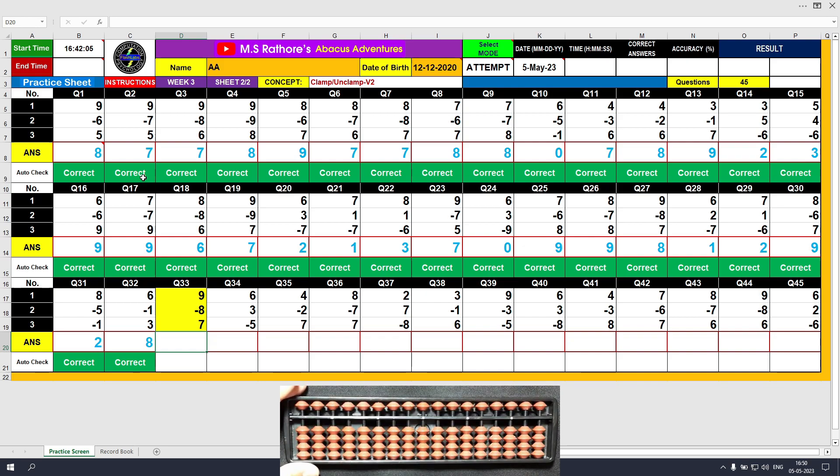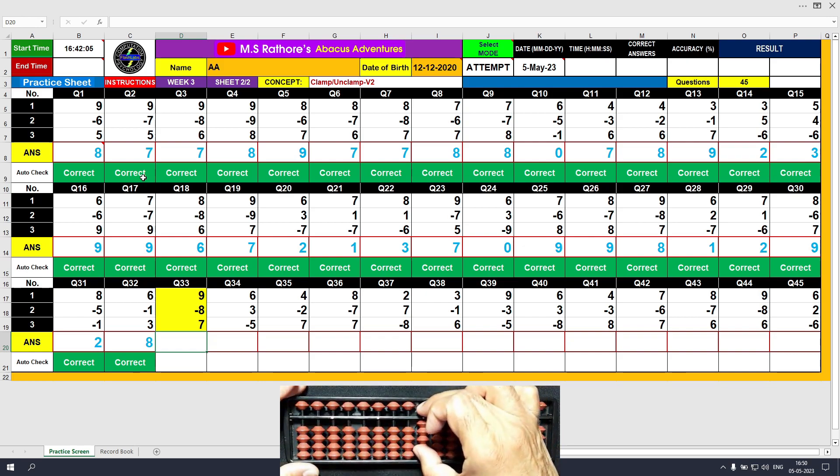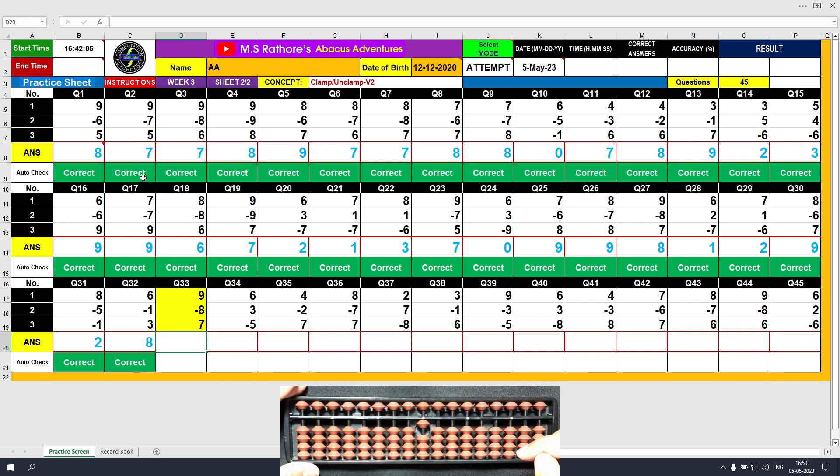Question number 33. Plus 9, the answer is 9. Minus 8, the answer is 1. Plus 7, the answer is 8. Clear and type 8.